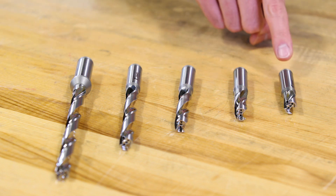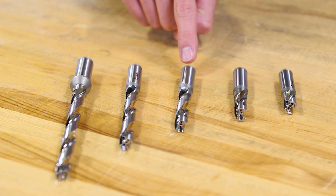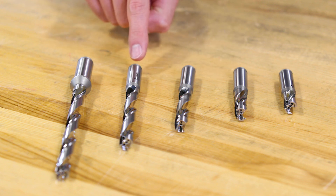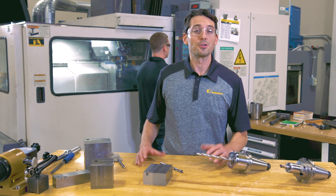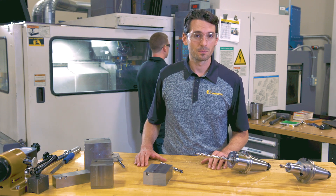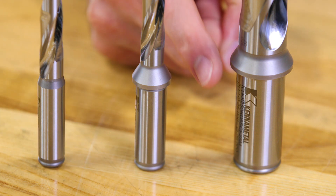Drill bodies are available with 1xD, 3xD, 5xD, 8xD, and 12xD length-to-diameter ratios. There are three different shank styles: straight shank, flange shank, and flange shank with a flat.